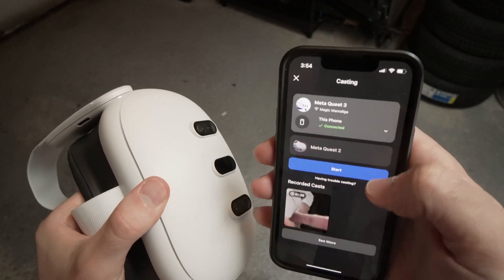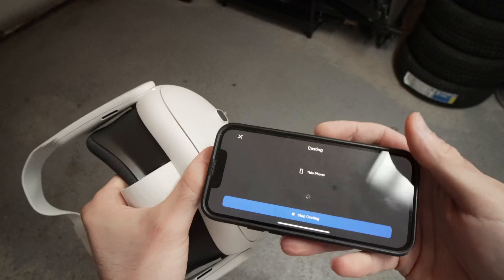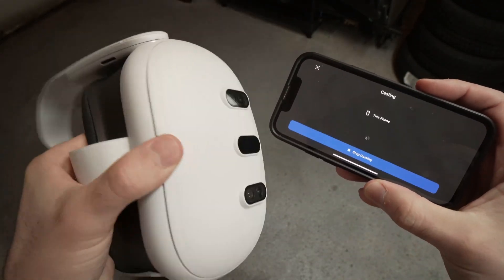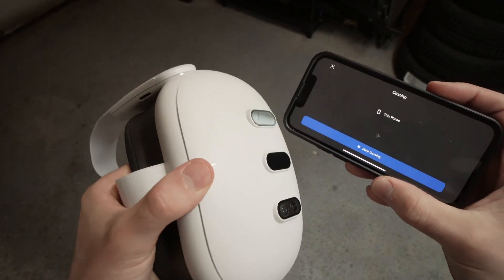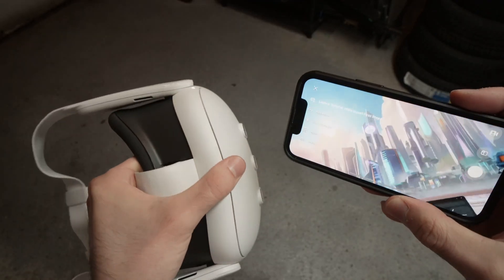Finally, you'll see 'Connected' and you press the Start button and wait a few seconds. If you have a passcode on your Quest 3, you'll need to enter it on the headset while wearing it to be able to use the app.